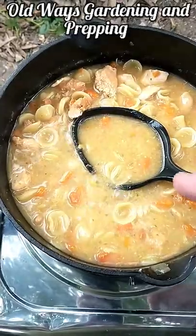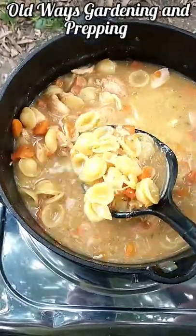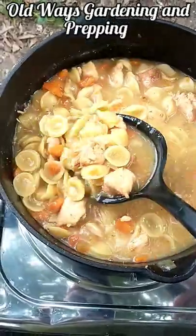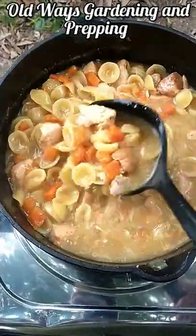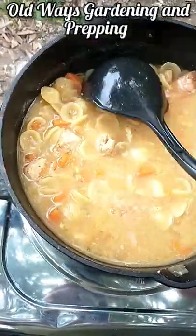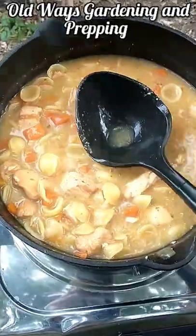One homemade quart jar of canned chicken noodle soup base — chicken, herbs, carrots, onions, spices. All I had to do was add one 12-ounce package of pasta and heat it up. Add a little bit of water. That's going to be good.